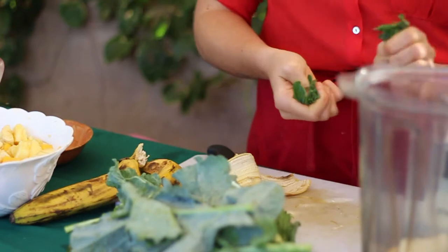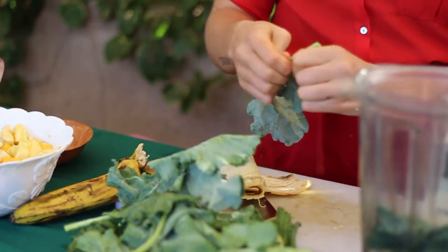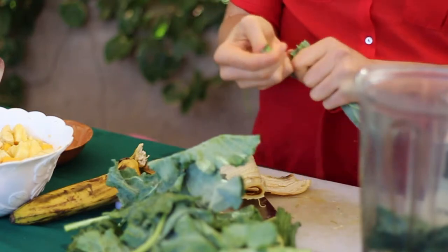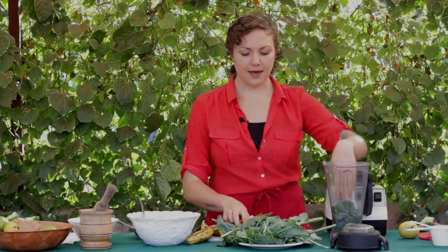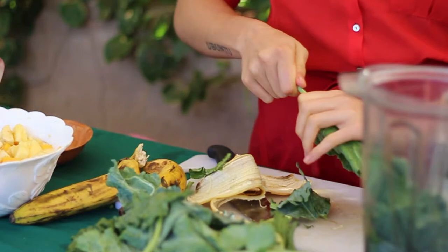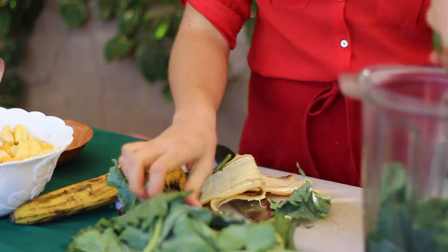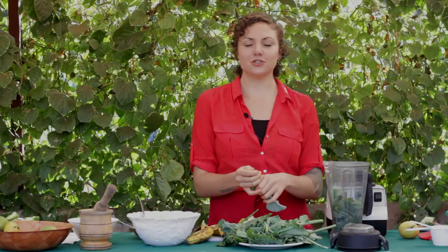We have sukuma wiki, kale, and fresh spinach or chard. In total we're going to have about two big handfuls or two cups of fresh greens. One of the reasons green smoothies are so amazing is because it allows us to get more nutrition from one of the most nutritious foods on the planet.